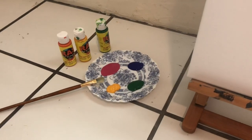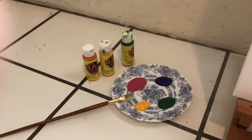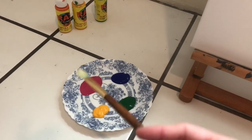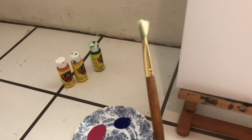What colors do you see, Kaya? What colors, Kaya? We got your paintbrush. We got pink, blue, green, and yellow. And we're going to put the paint on the canvas. Here's the paintbrush.